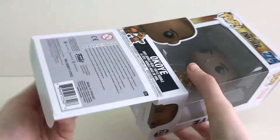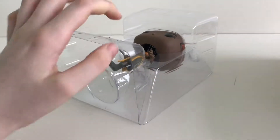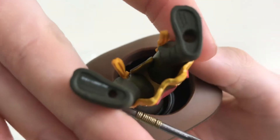Now let's open the box. As we pull her out, you can see the stamp on the bottom of her feet.